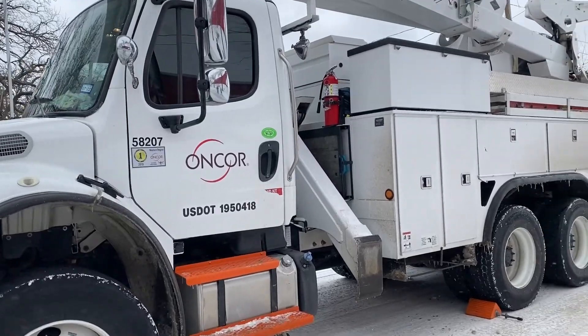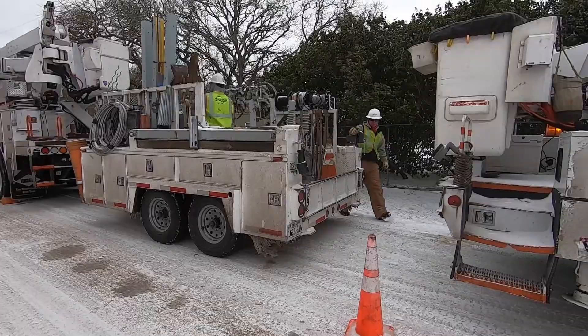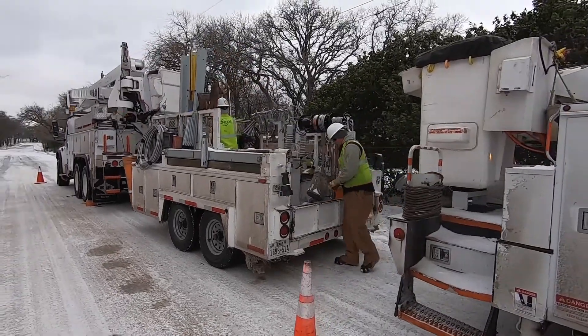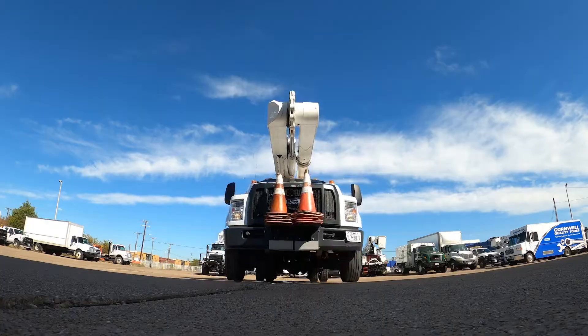OnCore's job is to go out when weather's at its worst to keep the power grid up and running. So we want to make sure these vehicles are ready to go anytime bad weather comes in, so they can go and do their jobs as safely as possible.